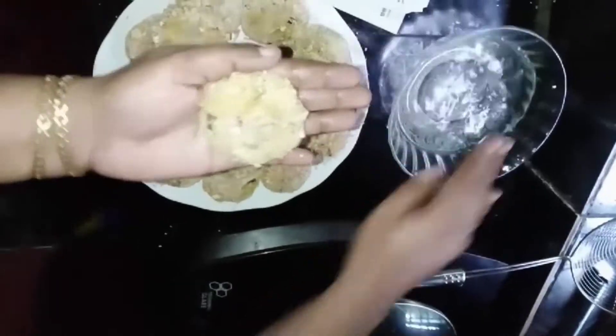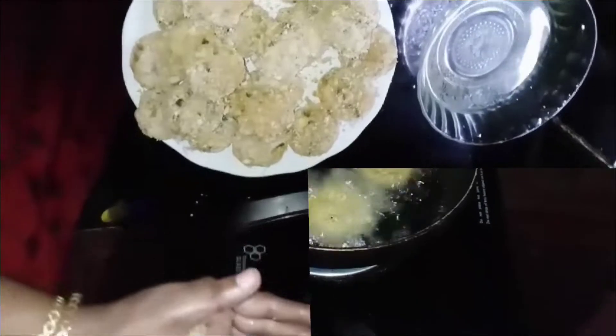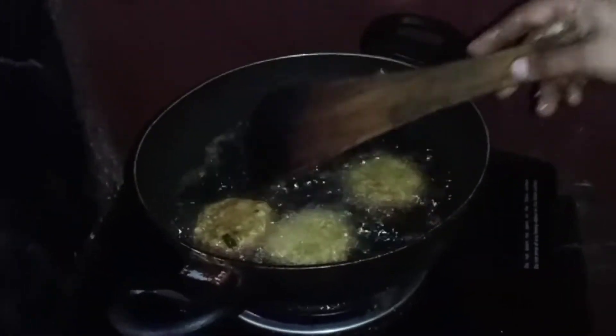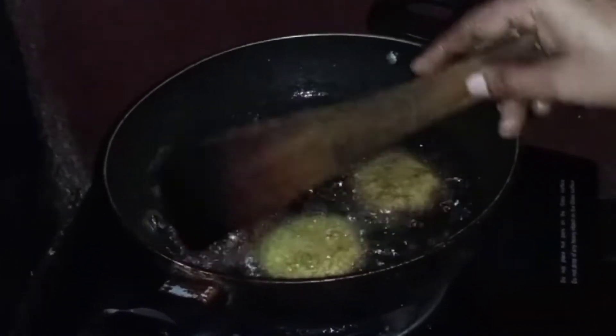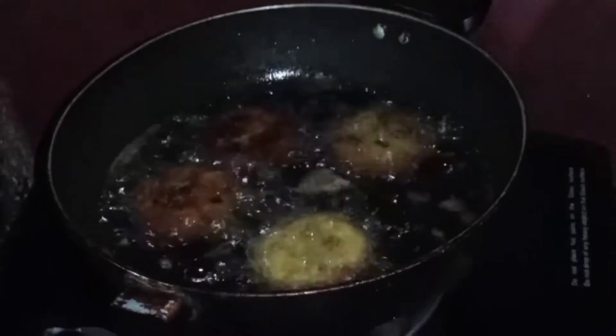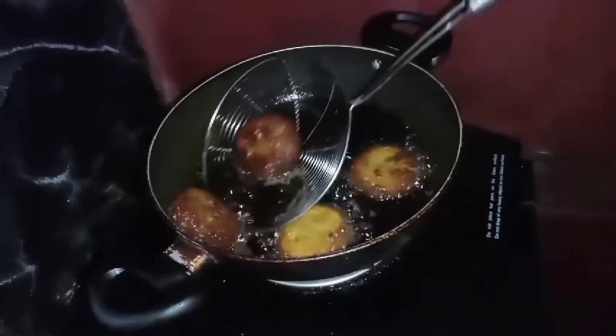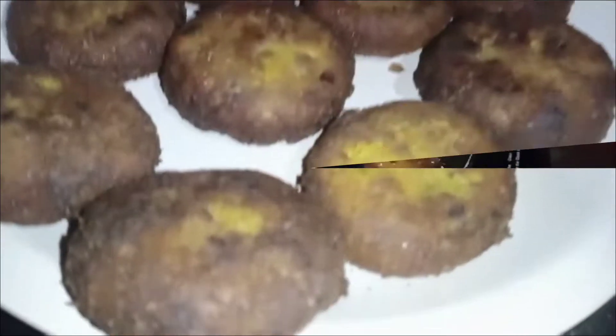I'm going to get the first one. I'm going to add the brown color. Let's get started. Now I'm going to fry everything.